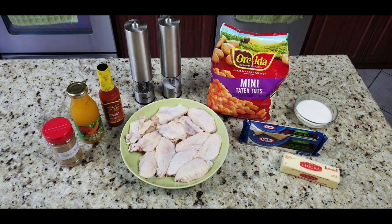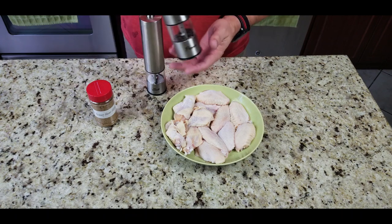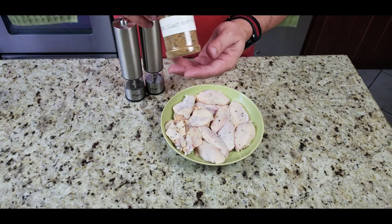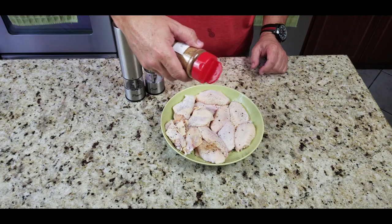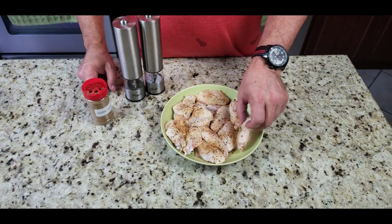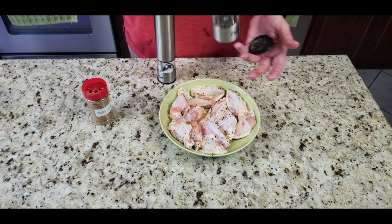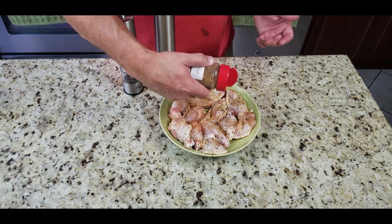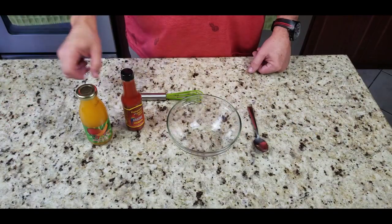First step, we are going to salt and pepper the wings. Salt, pepper — like the rap group — and some Sweet Heat Daddy Dutch rub. This stuff is hot so I didn't go too crazy, but I gave it a nice little kick. Flip them over, second side, same thing — salt, pepper, some more sweet heat. I gave it a nice liberal amount. Looks beautiful — our wings are definitely going to have a nice little kick.